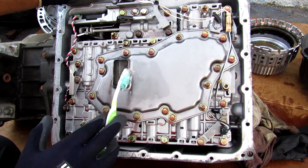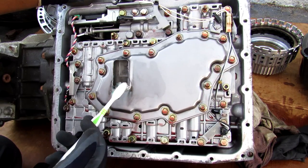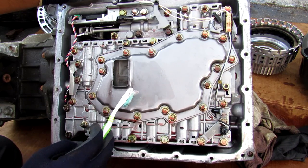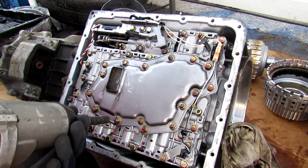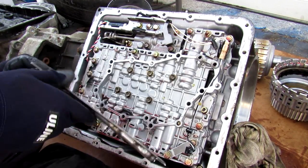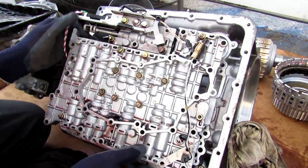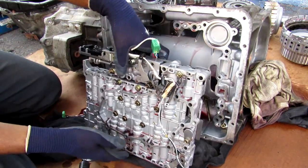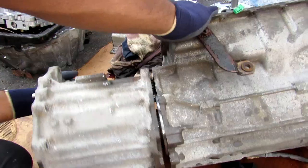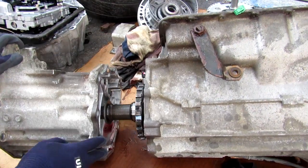I did clean the filter and changed the fluid to give the transmission one last chance at life, and I noticed that there were no particles built up in the transmission filter. Next up I'm going to remove about 12,552 10mm bolts here, pull off the filter, and gently remove the valve body. Once the plug is removed I can remove the valve body.